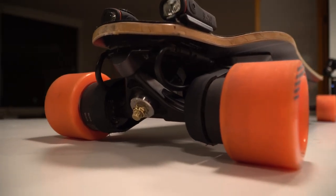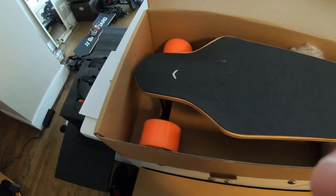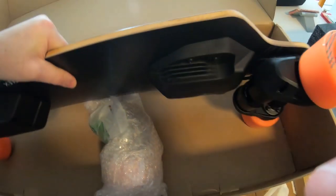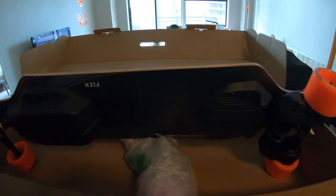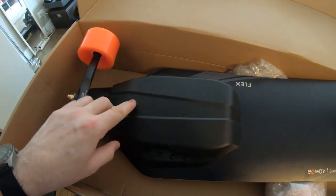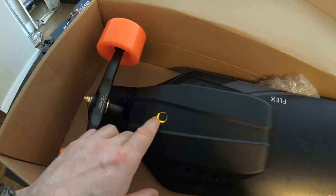After looking closely at this drivetrain, I think this is the best drivetrain so far. When I opened the box I was surprised that the new Flex version looks so much better than the rendering I saw in 2019. There's so much improvement everywhere — even the software has many new things — but wait, there are a bunch of issues also. I think this board has the potential of becoming my favorite if all of these issues are rectified.